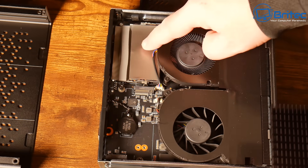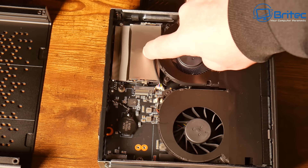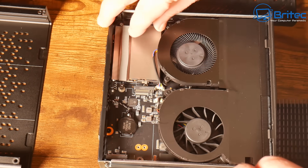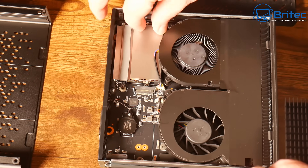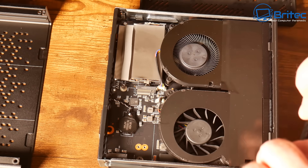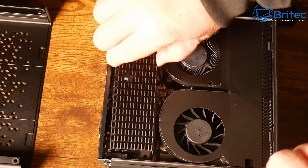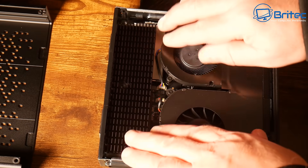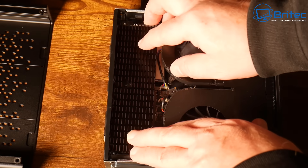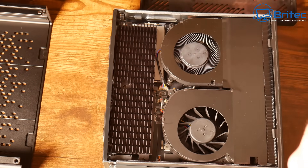That different M.2 speed configuration confused quite a few people, but there is a diagram on their website which I'll show later. Underneath the silver heat shield tape is the RAM — I won't tear all of it off, but this is Crucial memory. You can identify it without tearing everything down. This also has a fully socketed CPU — the Ryzen 7 8700G — meaning you can swap in different CPUs.